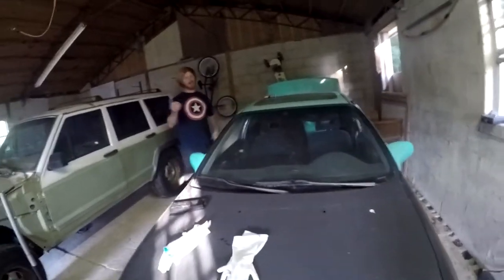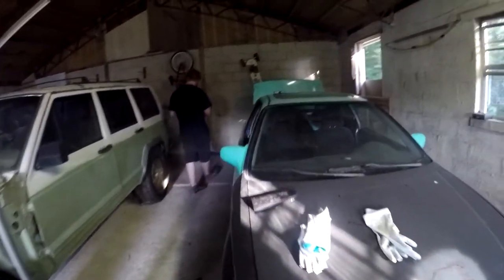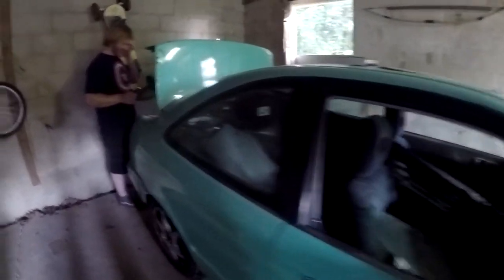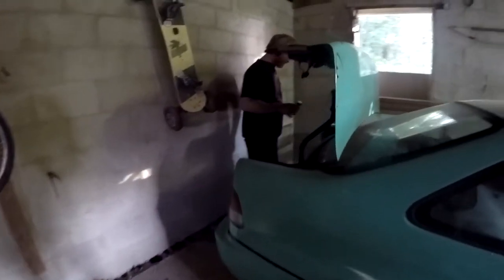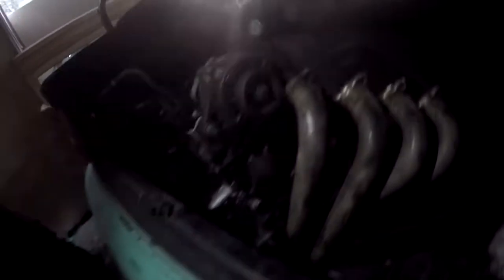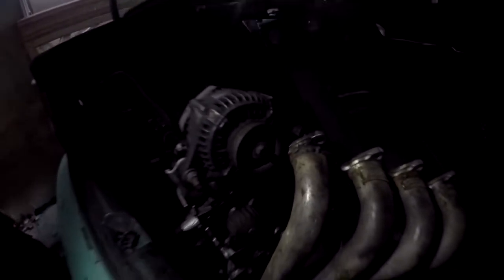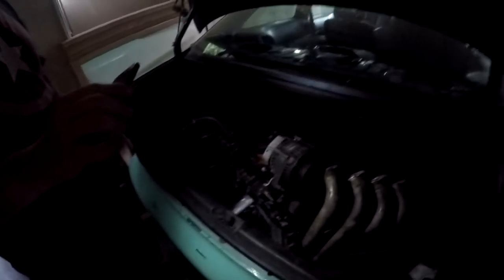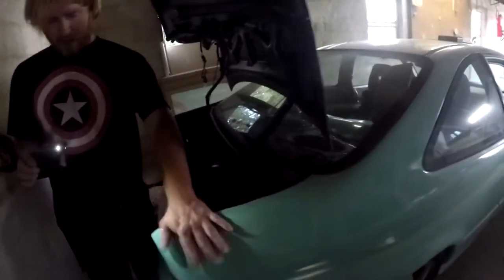The bottom end is in the trunk. Come over here. There's the bottom end. DC Racing with some crappy weld header. That's fancy. Old pan, all that, fans. I just threw everything in it. There's a little window regulator down there too. So that's another unfinished project.